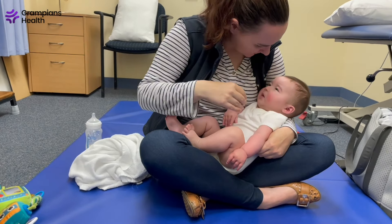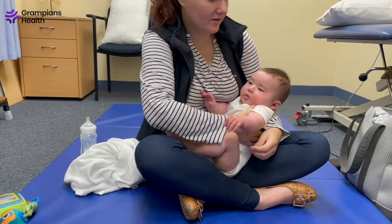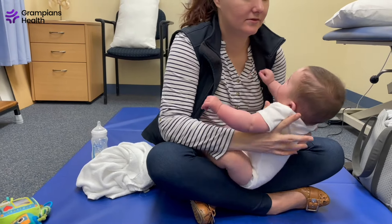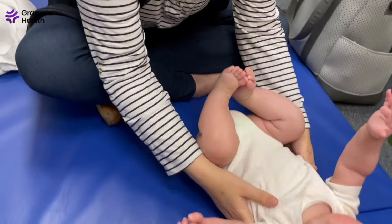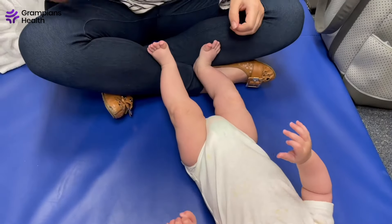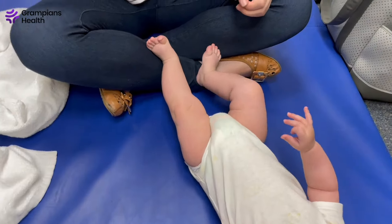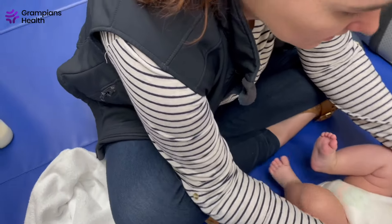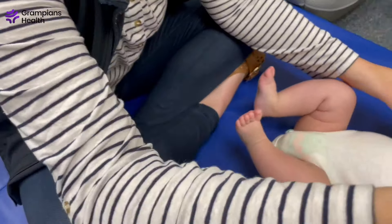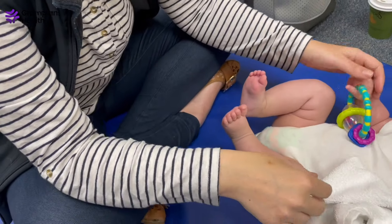Positional talipes is a common foot condition in newborn babies that can affect one or both feet. It is thought to occur because of how bub was positioned within mom's uterus. It usually occurs because soft tissue like muscles, tendons and ligaments are tight around the baby's foot. This condition will usually resolve in a few months with stretches.